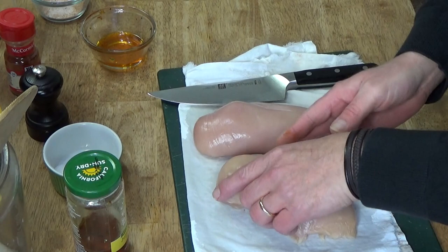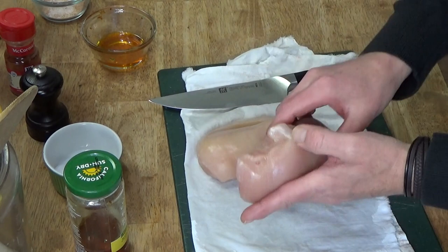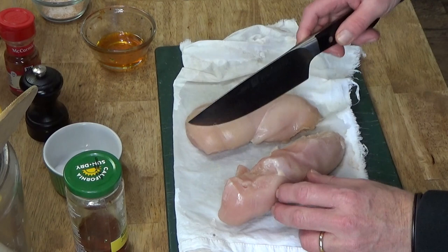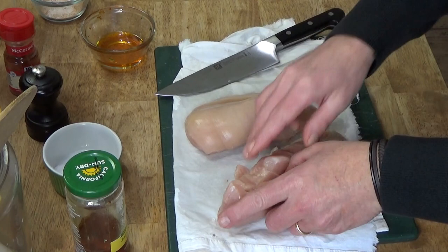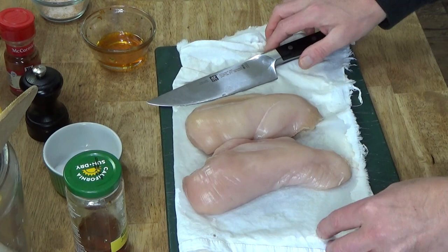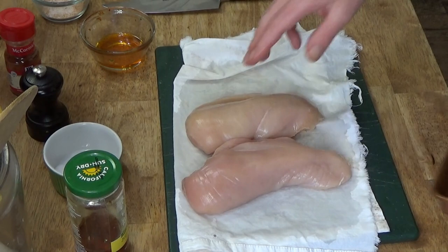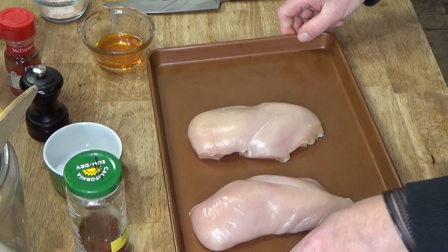On to the chicken. What you want to do is slice the chicken in such a way that you create a pocket for the filling. Hold it on its end and then slice — you do not want to slice all the way through. Then you have a nice opening to receive the filling. I did, of course, dry the chicken before I cut into it — you don't want to deal with wet chicken here.